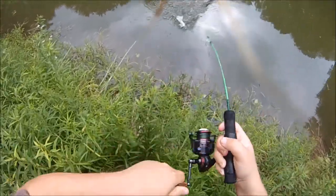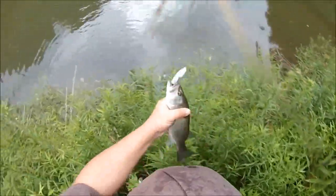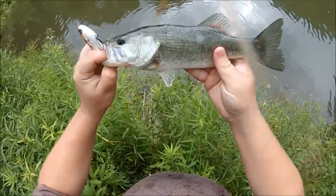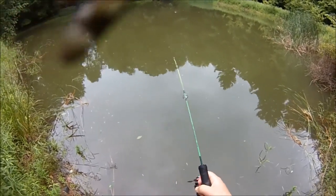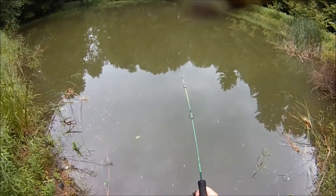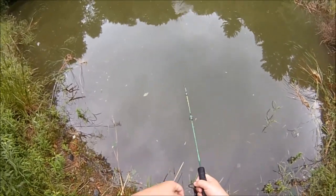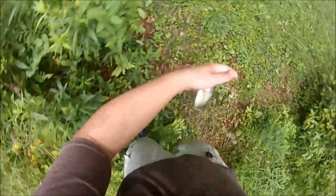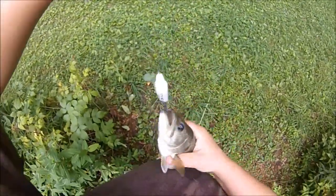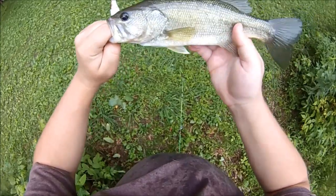Gotcha! That's a little bucket mouth! Cool! Breaking the topwater rules there! Don't want to get hooked — these Whopper Ploppers are super sharp! Set the hook too early on them, but it worked out! So hey, that's awesome! Another nice bass!